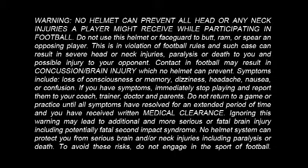Contacting football may result in concussion brain injury which no helmet can prevent. Symptoms include loss of consciousness or memory, dizziness, headache, nausea, or confusion. If you have symptoms, immediately stop playing and report them to your coach, trainer, doctor, and parents. Do not return to a game or practice until all symptoms have resolved for an extended period of time and you have received written medical clearance. Ignoring this warning may lead to additional and more serious or fatal brain injury, including potentially fatal second impact syndrome. No helmet system can protect you from serious brain and/or neck injuries including paralysis or death. To avoid these risks, do not engage in the sport of football.